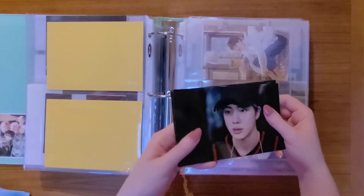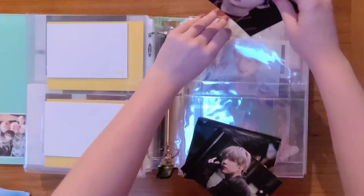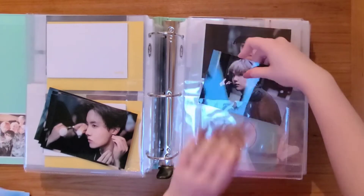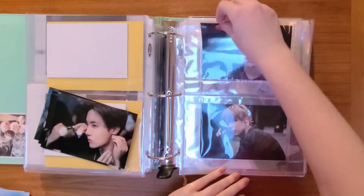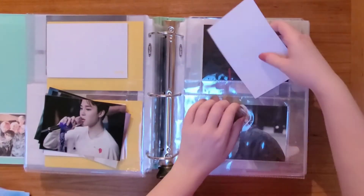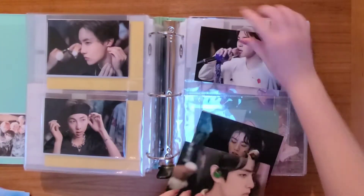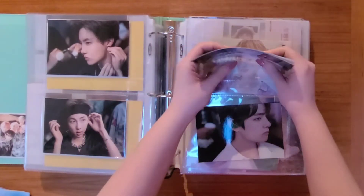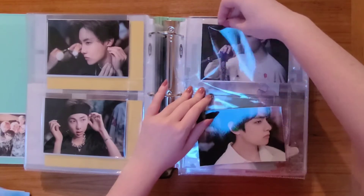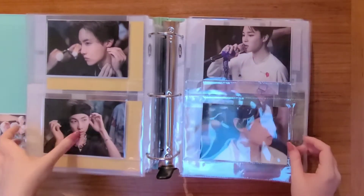I have the Memories of 2019 Blu-ray raw photos — the entire group set — and I just thought I would put these in here in age order. I think I wanted to do them back to back to save some space. So that would be Hobi next, then June, then J.K. on the back of Jimin. That's everyone in now.